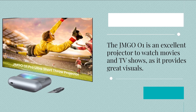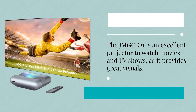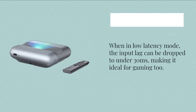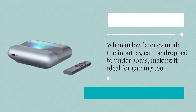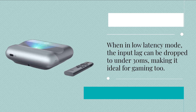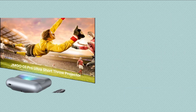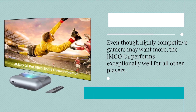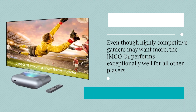The JMG 001 is an excellent projector for watching movies and TV shows, as it provides great visuals. When in low latency mode, the input lag can be dropped to under 30 milliseconds, making it ideal for gaming too. Even though highly competitive gamers may want more, the JMG 001 performs exceptionally well for all other players.